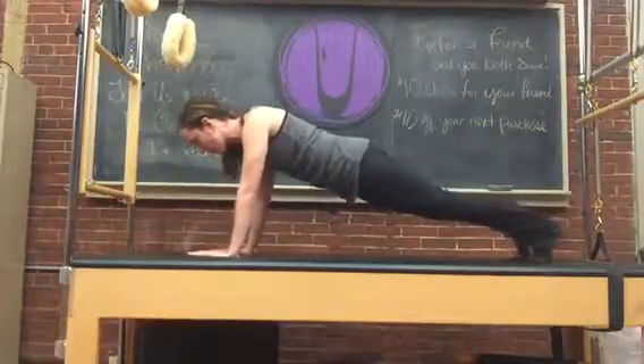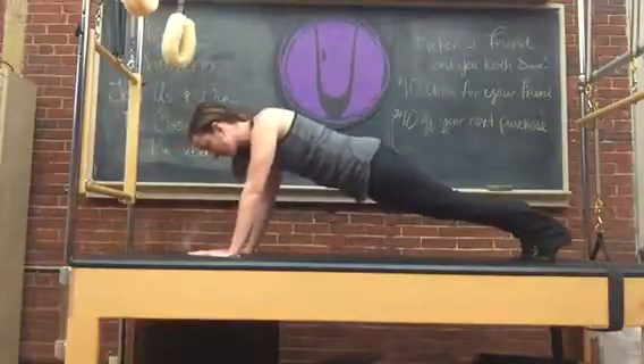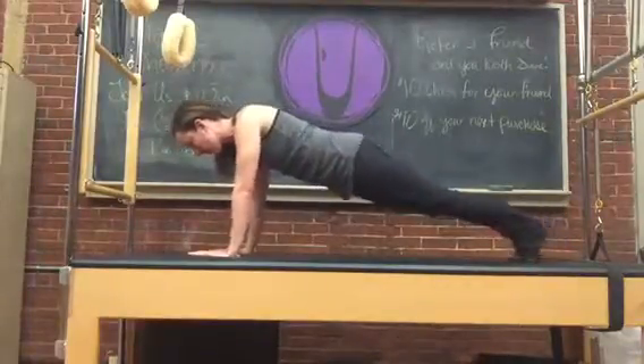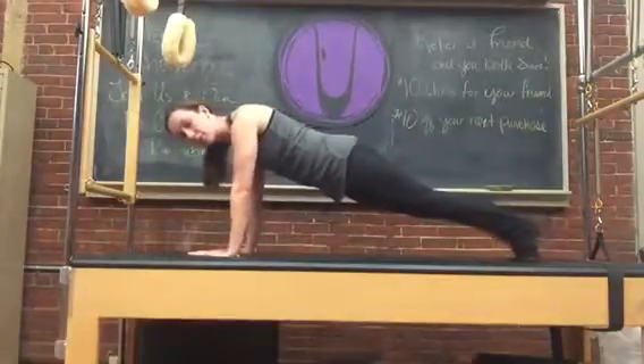As you rock forward and back, your hips should not lift up and down. We're trying to use our sides equally. It's a little more challenging if you bring your legs together, and harder still if you were to bring your hands together.